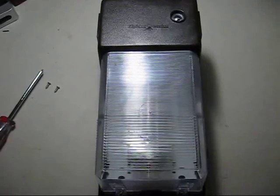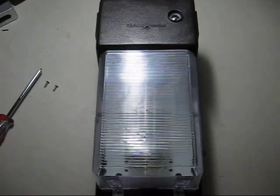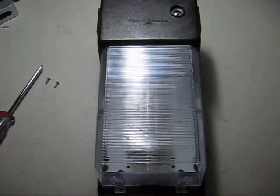Now, at a first glance, this may look like your typical Lights of America 50-watt high-pressure sodium or 42-watt Florex Compact Fluorescent Wall Pack. But wait a minute — what's that in here?